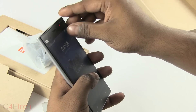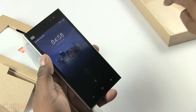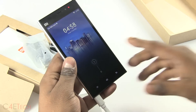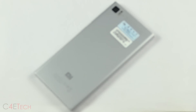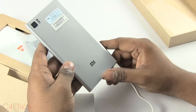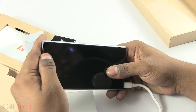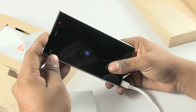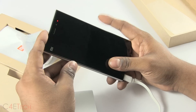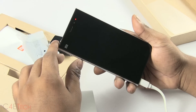Peeling off the screen protector — this is a 5-inch full HD IPS display giving the Mi 3 a pixel density of 441 pixels per inch. Inside you've got a non-user-replaceable 3050 mAh battery and unfortunately there's no room for expansion. The back is plastic. There's a 13 megapixel rear-facing shooter and a 2 megapixel front-facing camera, both capable of 1080p video.